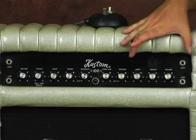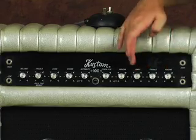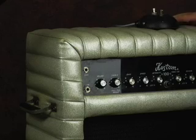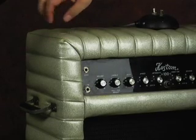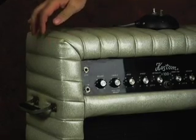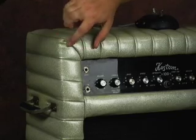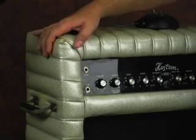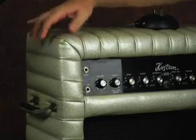This is for channel two — we've got the volume, treble, and bass, and then everything else is for channel one. Here's a tight shot of the covering of the amp. You can see it's squishy — there must be some foam under there. It's held up really well; it's a good 40 years old. You can see the silver sparkle and the nice way the corner is put together. They put some effort into this — of course, these are American made, made in Kansas.